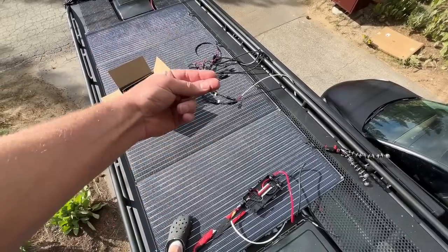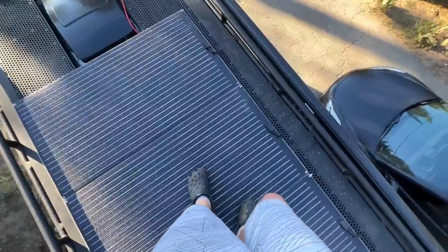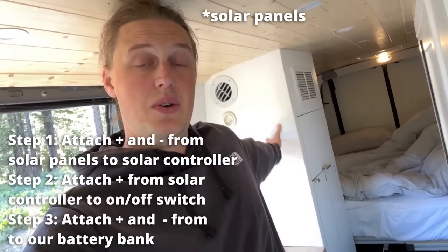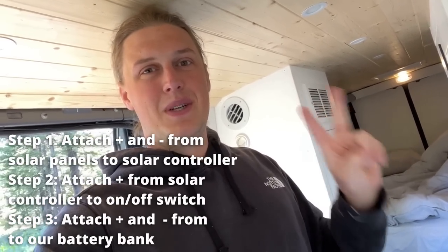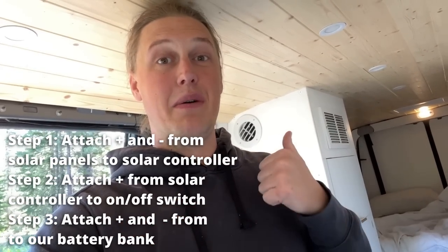Pretty darn stoked with how this thing turned out. I can just kind of walk my filthy dogs all over these bad boys. Now it is time to go inside the van and finish the remaining solar install steps. The last three things we need to do to get the power from the solar panels into the battery bank are: connect the solar panels to the solar controller, attach the output of the solar controller to a switch, and then connect the results of that to our battery bank — which will make the thing go full circle.